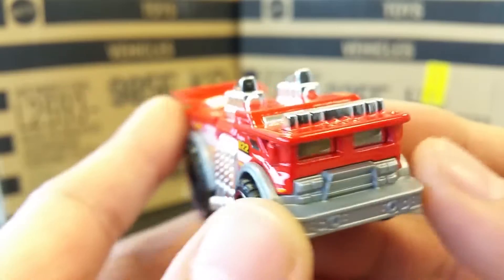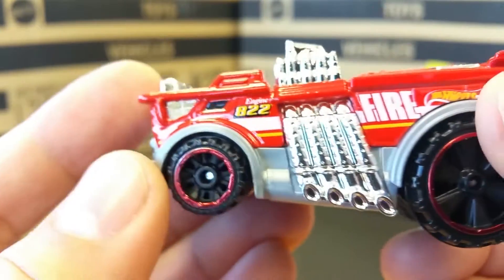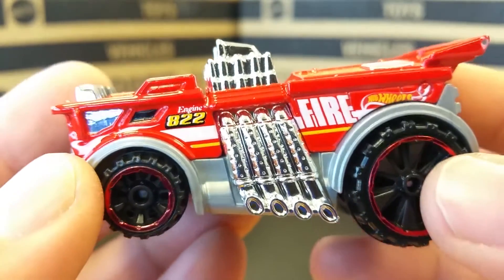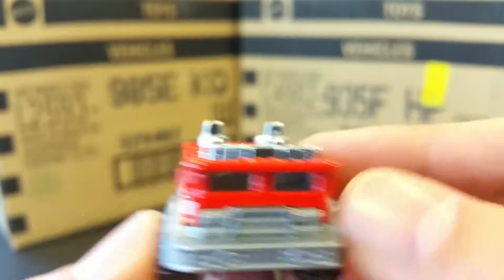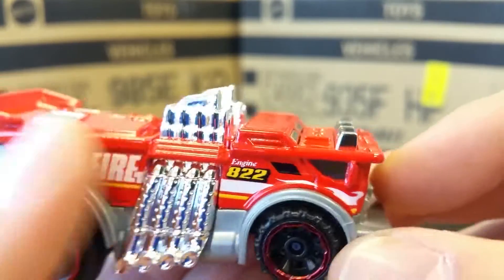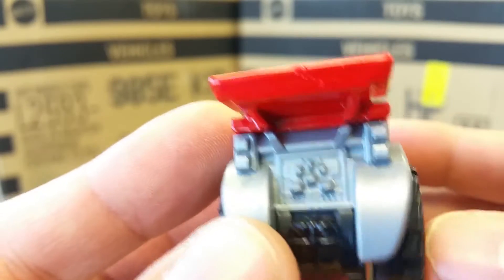This is the hot rod fire truck Backdrafter. Look at those big honking back wheels — those are crazy! It has big honking front wheels too. What I don't like is that they mirrored out the windows; they should have given it some windows. But after all that, I mean, this thing is badass.